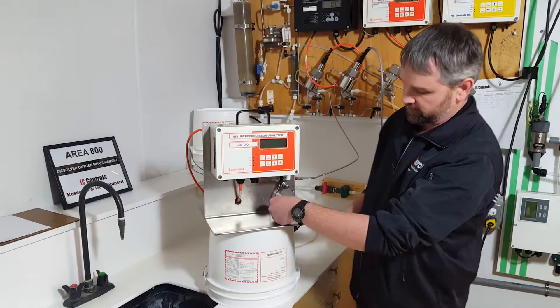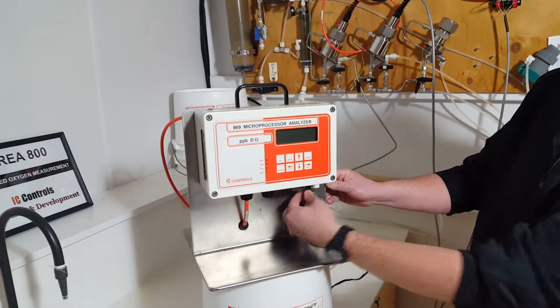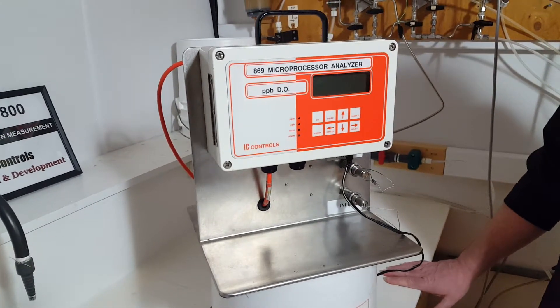First off, this is your power cord. There's a little connection here, power goes on, and then your other end goes into the 115 or 230 volt supply.